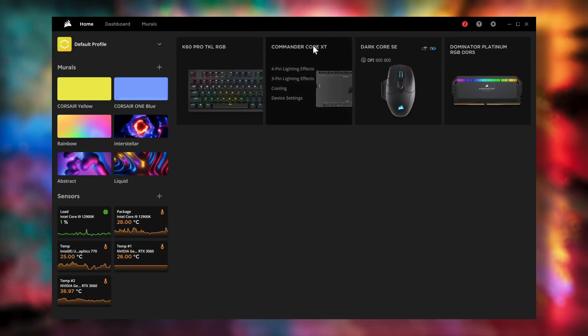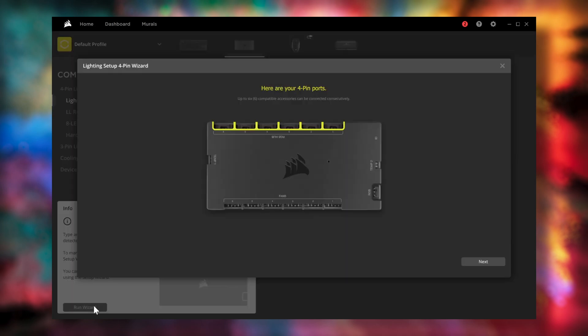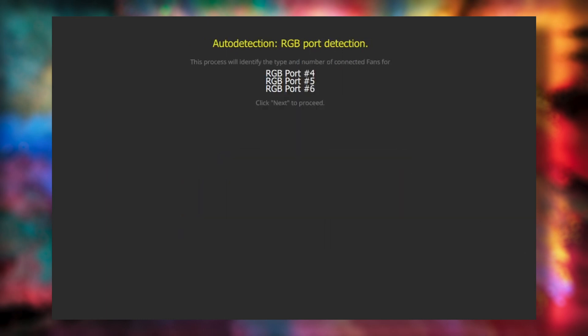In iCUE, navigate to the Commander Core XT tile and go to Lighting Setup. Here, iCUE can attempt to auto-detect what is connected to the Commander Core XT, or you can manually select what devices are connected to each port that match the number of LEDs.